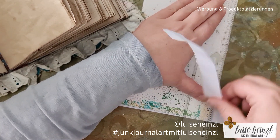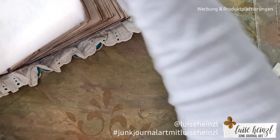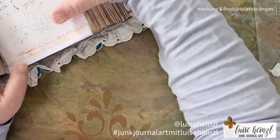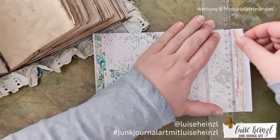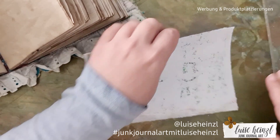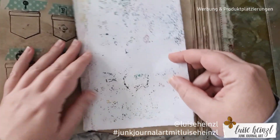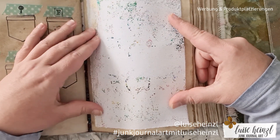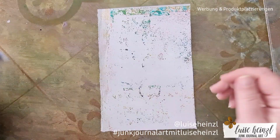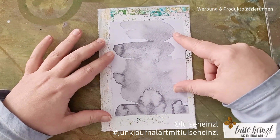Because this junk journal calendar is really thick, I decided to create my piece out of this journal and then later on glue it to the page. What you can see here is a jelly print that I made by accident, because I used this paper to clean my jelly plate. So what you can see is white acrylic paint with some leftover paint in green and beige.